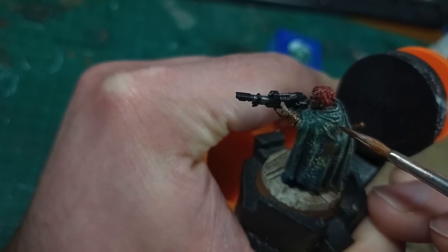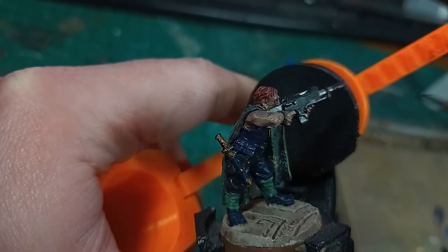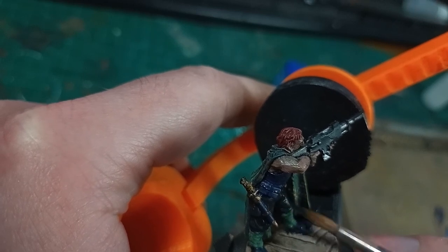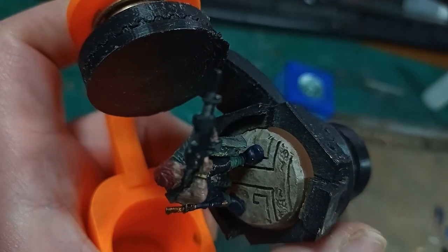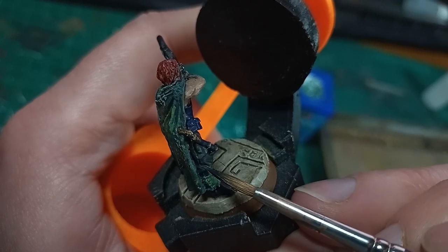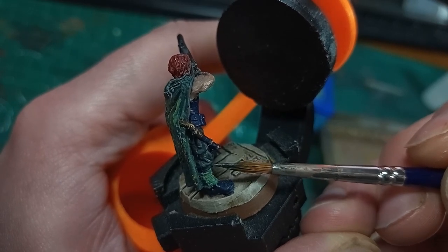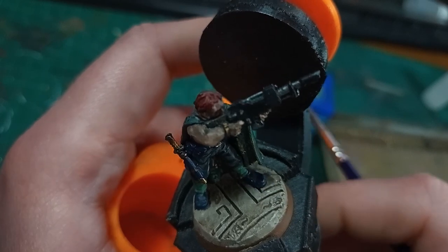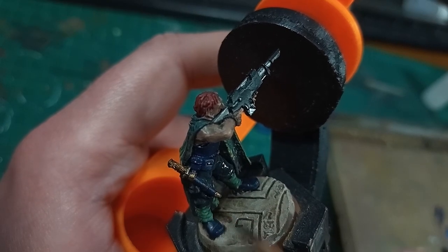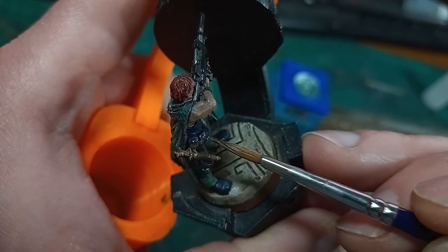Continuing on to some other parts of the model, I knew I had to just adjust the uniform a little bit, as the Tanith canonically wear black fatigues — with the all holy lore coming in again — and this model is painted in a lovely dark blue. The Ghosts, however, are also famous for not sticking to uniform code, so I can leave that shirt in blue and just paint in the trousers. I have a fairly dark charcoal black as the base coat, then a fairly dark grey highlight, and over the top of that just a black wash to smooth it all out, giving a suitable look with very little effort.